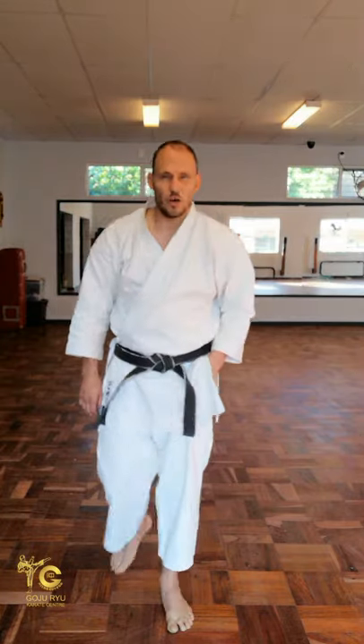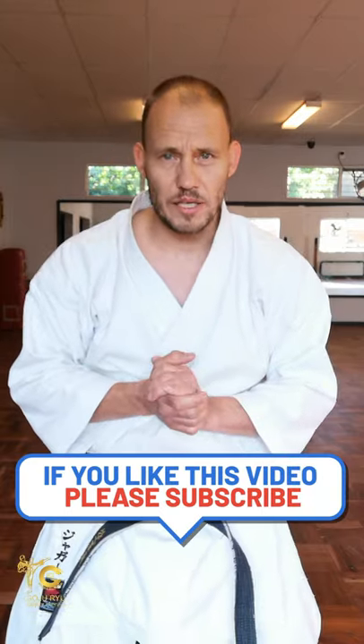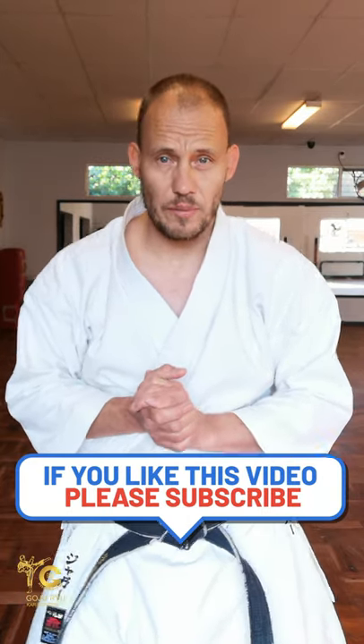Hope you all enjoyed this very short snippet today. Hopefully after editing it's around about 10 minutes, and I hope this works for you. Thank you very much. Arigatou gozaimasu.